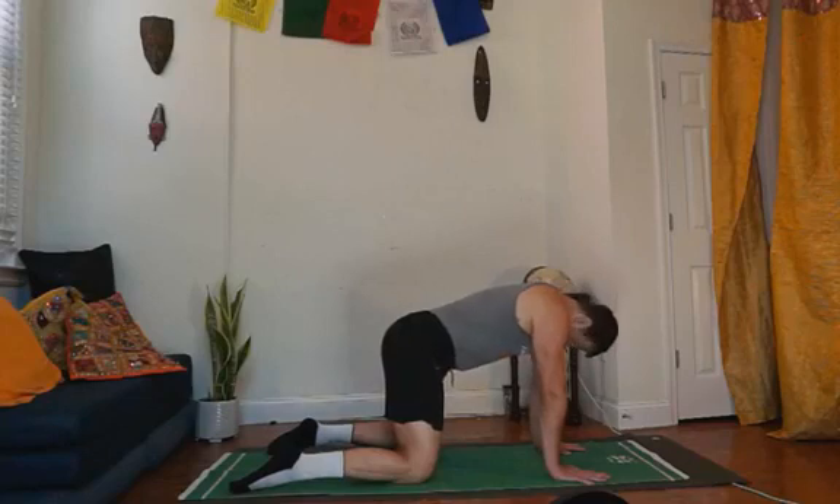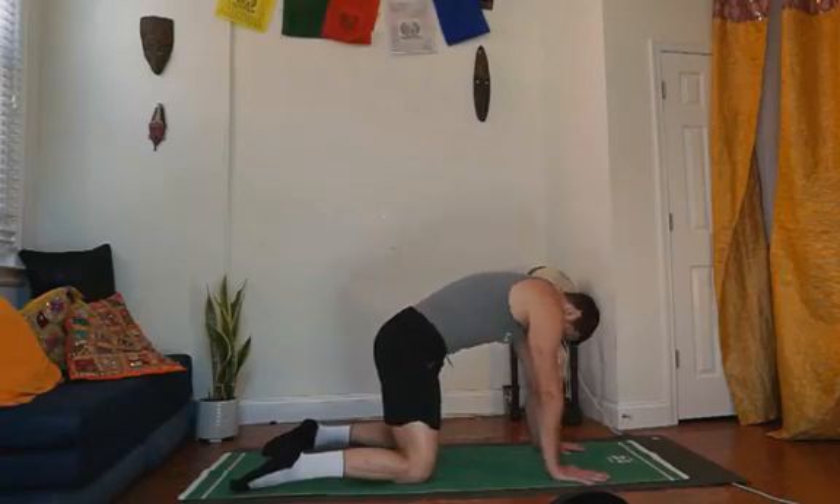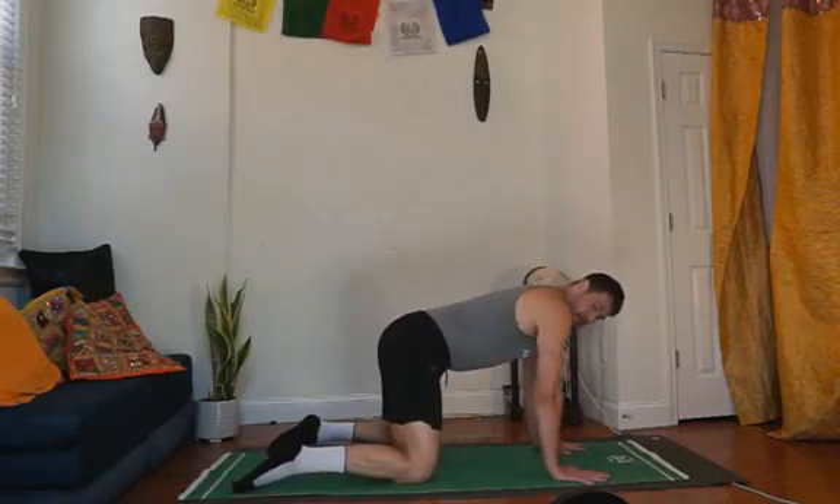Let's resist ourselves just a little bit — maybe about 40% intensity in that resistance energy. And from here, feeling pretty good, let's find our down dog.